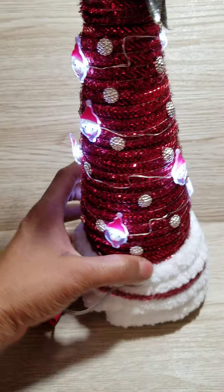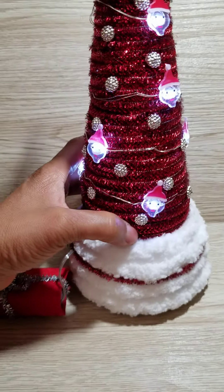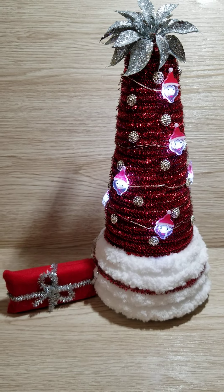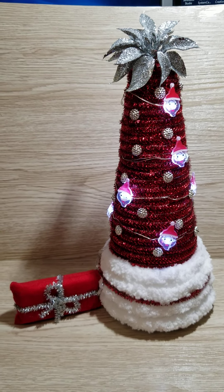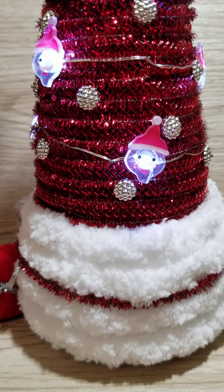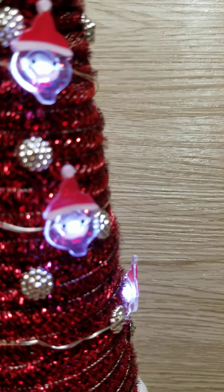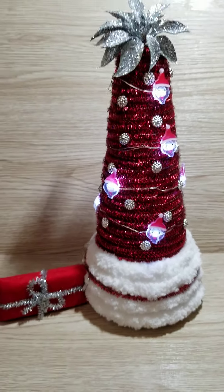If you turn it around, the lights go all around the tree. It's a cute little project, easy to make, and it doesn't cost much of anything. I hope you like it — tell me what you think. I'm just going to show you a close-up shot of it. Super, super cute. And if I turn the lights off, you can see how bright it shines.